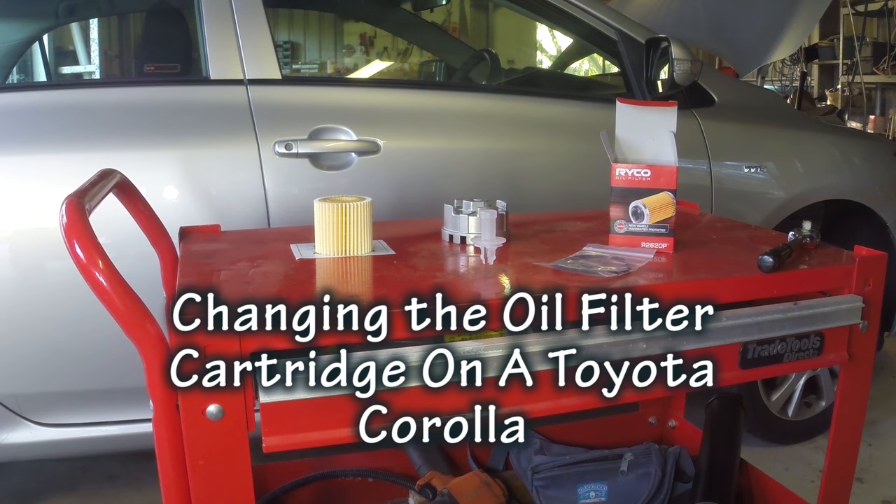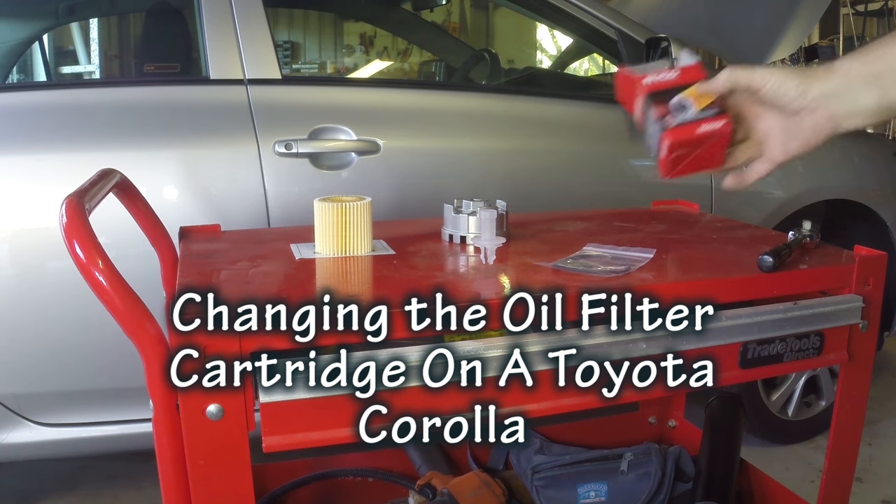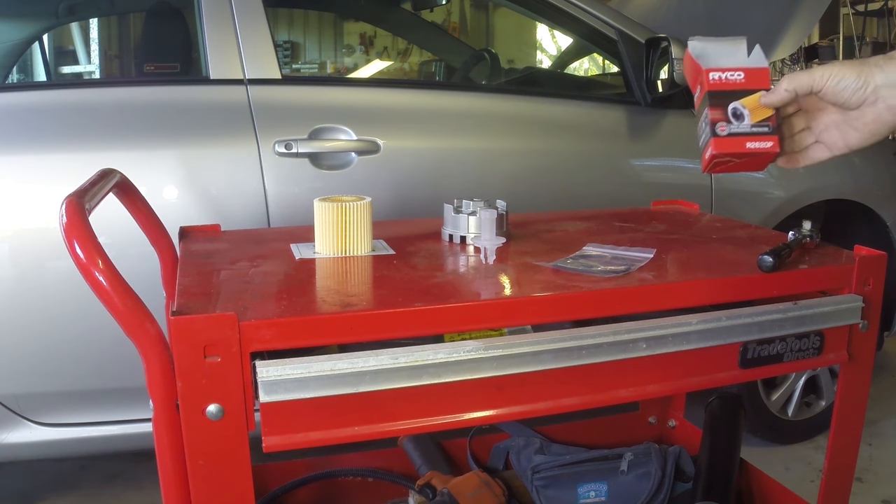Hi, it's Jeff here. Today we are going to do an oil filter change on a Corolla using a cartridge oil filter.